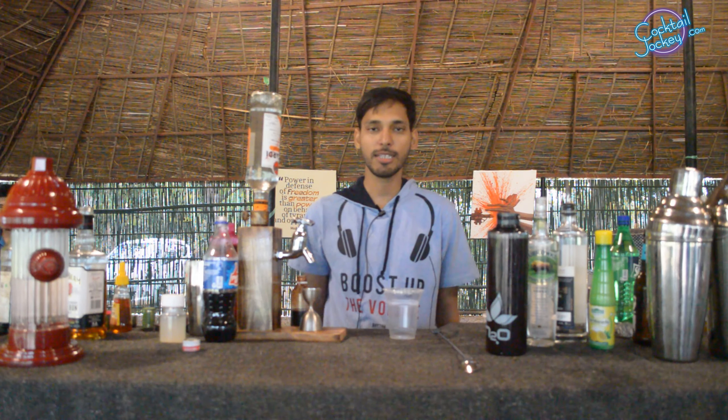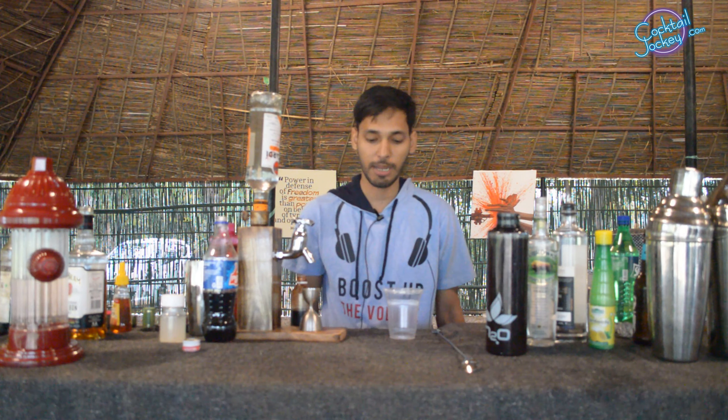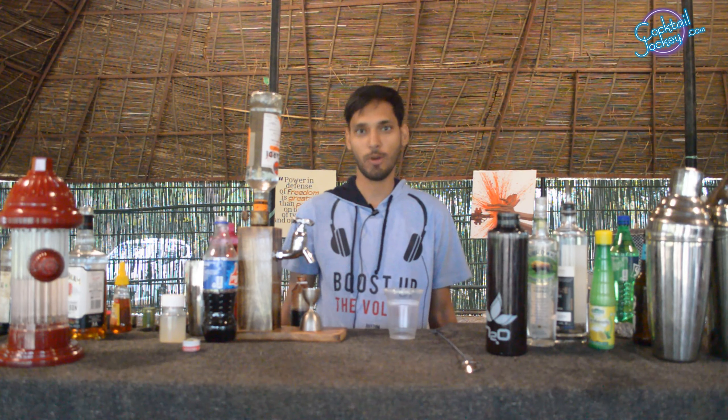Hey guys, my name is Prashant. I run a startup called Fletix, which is a logistics management application. We are going to prepare a cocktail today, called Developer — obviously.